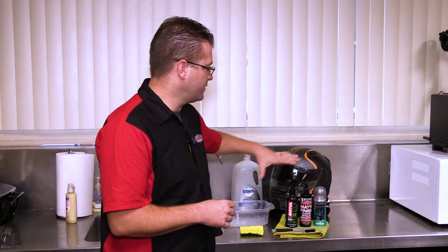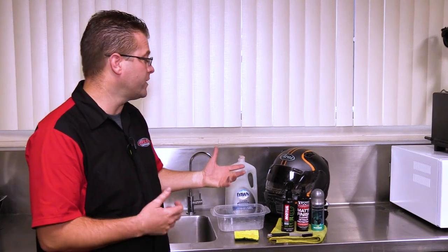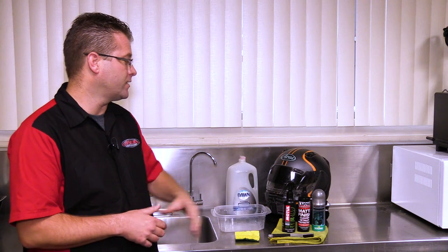So the first step in cleaning the outside of the helmet is to lay some moist paper towels down over the top. That's going to allow the moisture to stay on the helmet and not dry up — that's why we moisten the paper towels and let them sit there. That's going to deeply penetrate the bugs, the guts, and the dirt that are on this helmet.